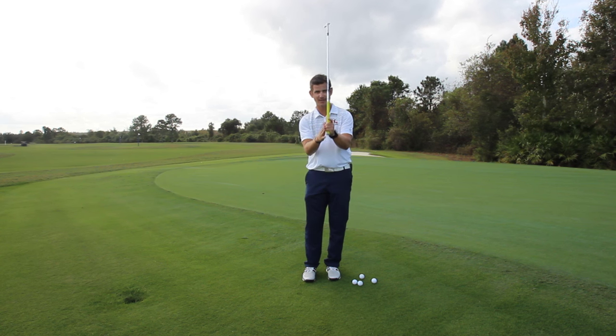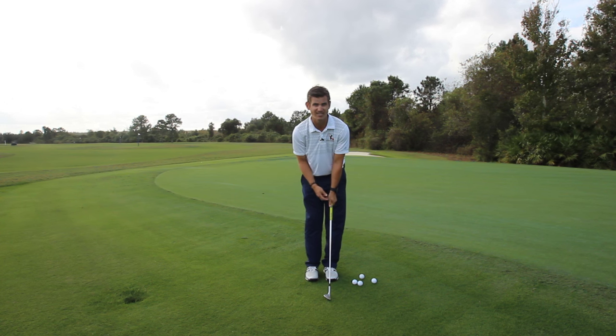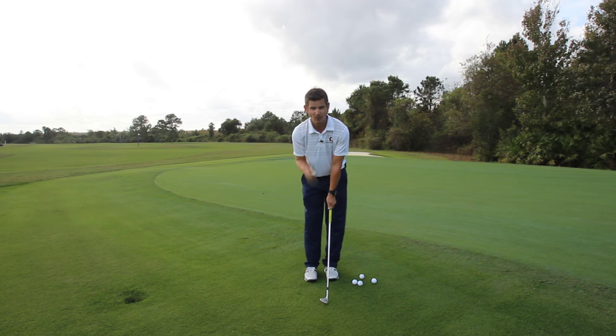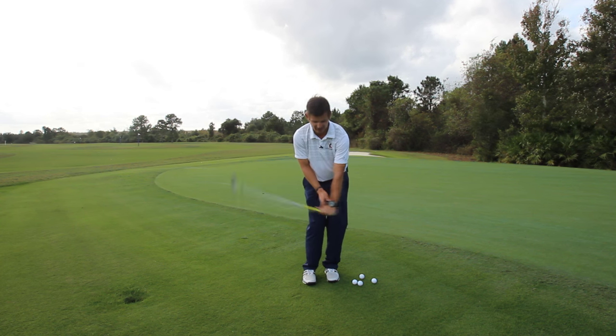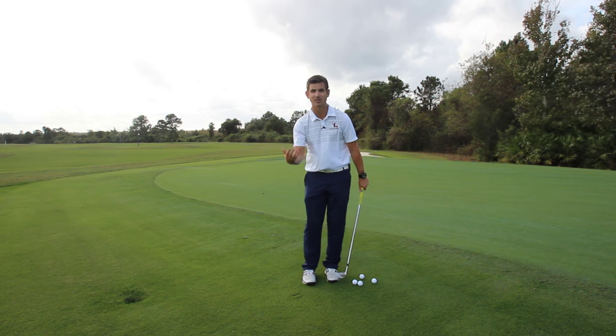you're going to have your grip pressure focused in your back three fingers on your left hand — just a little bit of pressure back there, maybe on a scale of one to ten, probably about a two to four. Now I want you to focus on not pushing on the shaft with your thumb. If you see here when I take it back, I can push against the shaft pretty hard and it's going to make the club bottom out too early, causing chunk shots and maybe some thin shots as well.